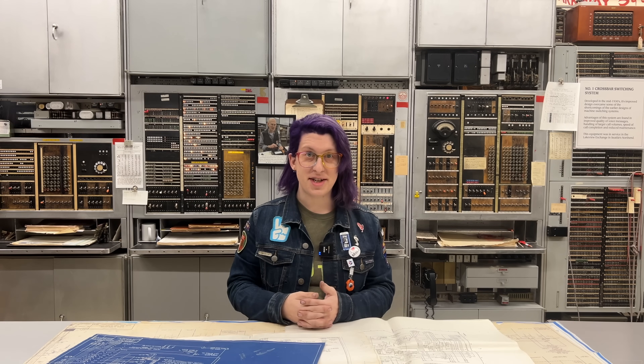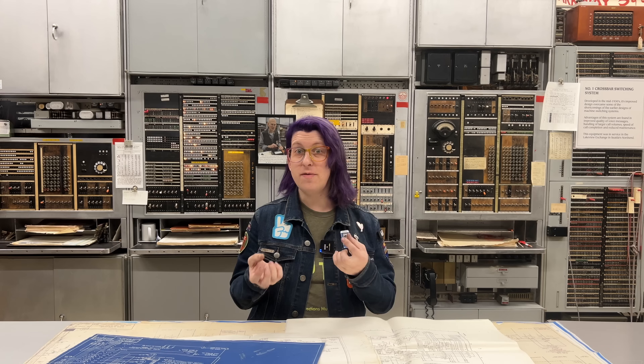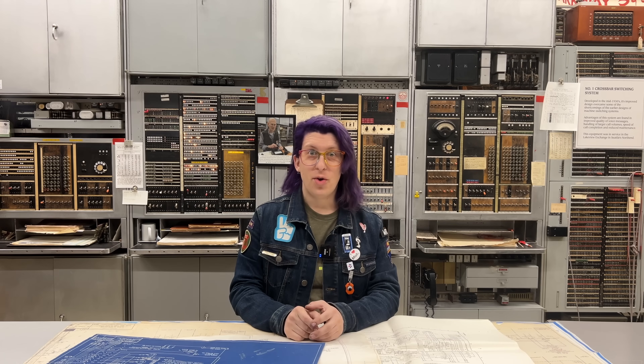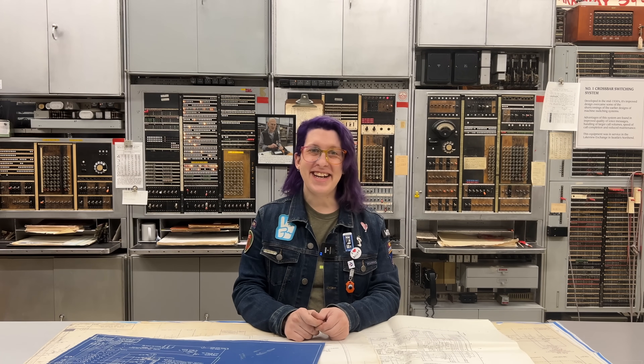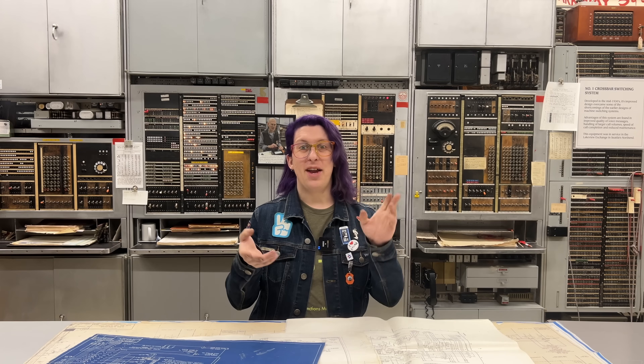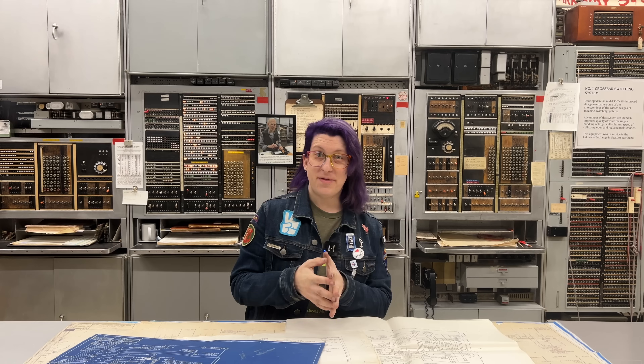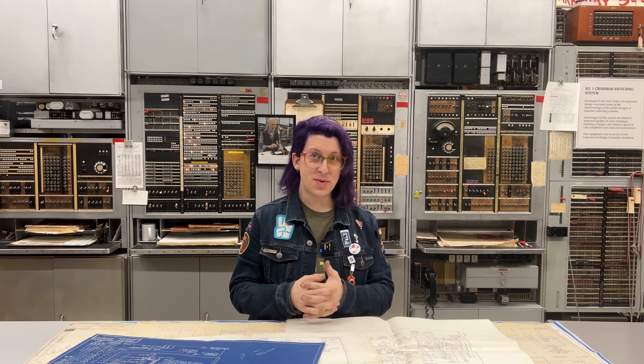In the last video in this series, we got the ringing machine moved into the museum and wired up just enough to get it spinning. Now that the hard part is done, we just have the other 90% of the work to do — getting the machine on its table and wiring it to the board behind it. If you missed the last video, go check it out, because this one's going to pick up right where we left off.